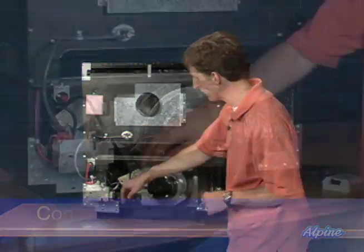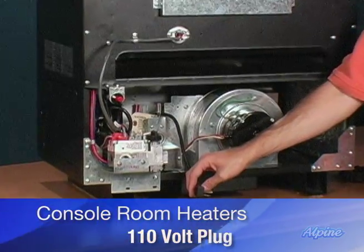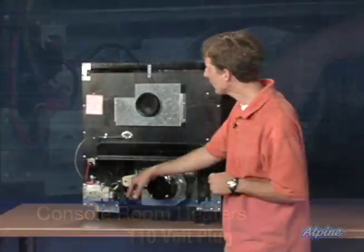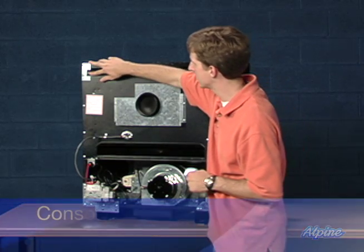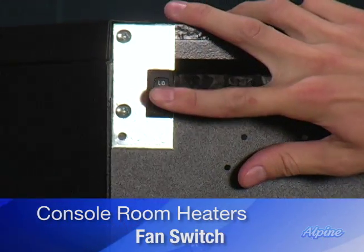Back to the furnace, you can see the typical 110 volt grounded plug that plugs into a traditional receptacle to power the blower. Up here on the top of the unit you can see the fan switch — if you want the fan on, you can turn it to either low or high speed.